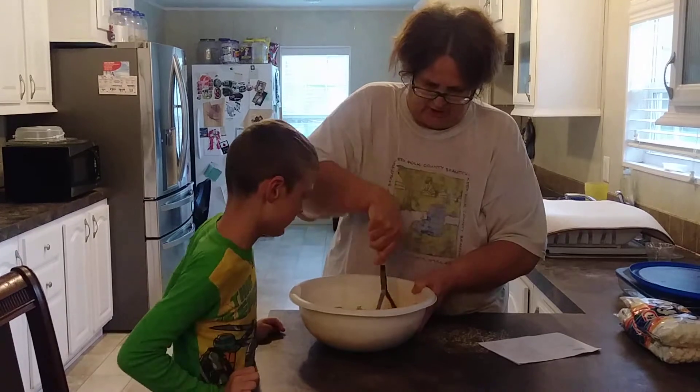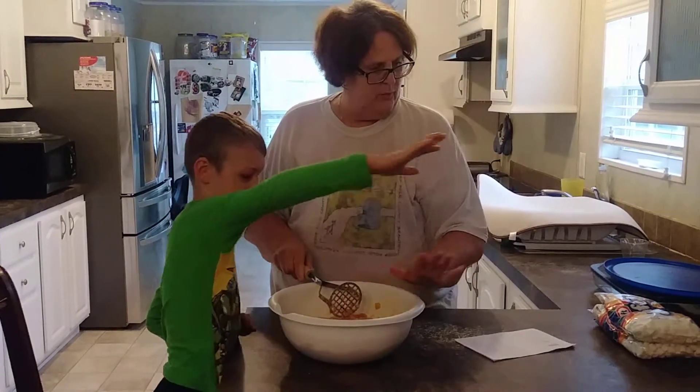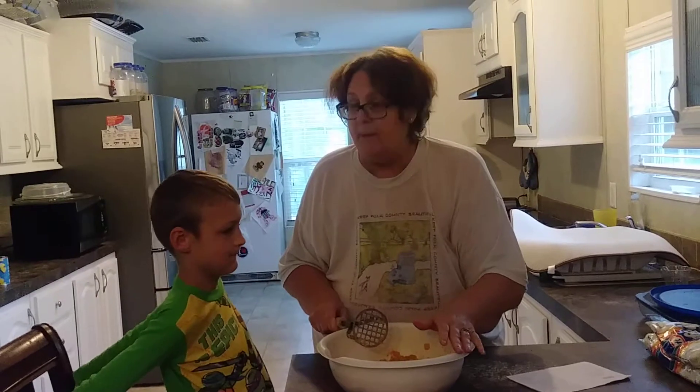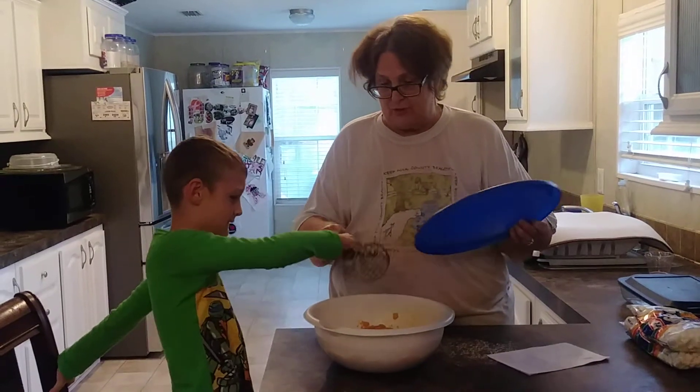We have smashed all of them. And we're going to do the marshmallows later. Right now, we're going to let the juices sit so it'll be good — all the juices. We're going to put this in the refrigerator.